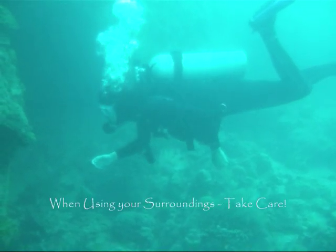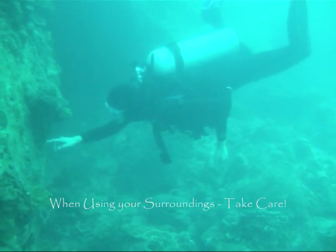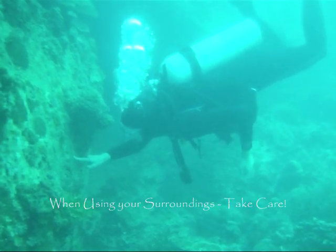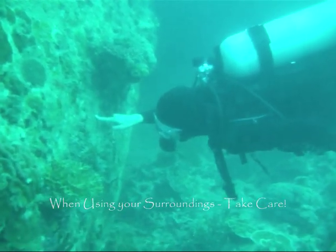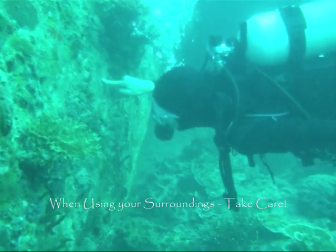There may be times when you need to steady yourself when close to the coral. Don't cling onto the coral to do this. One finger placed on a rock or patch of sand should be sufficient. Should you find yourself getting too close to the coral and panicking, concentrate on breathing deeply and slowly to prevent losing your buoyancy.